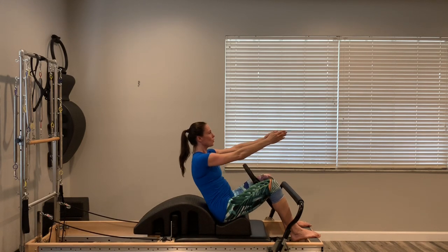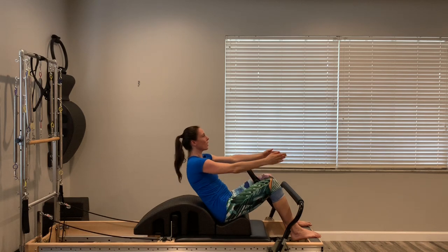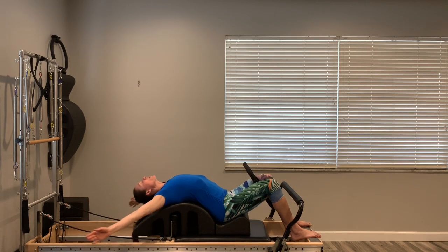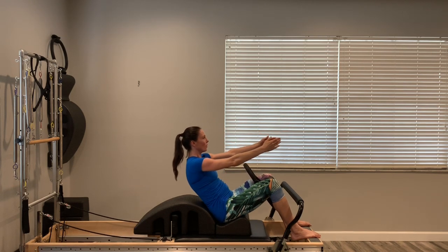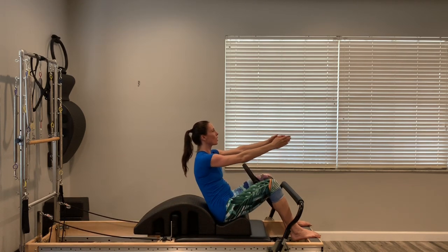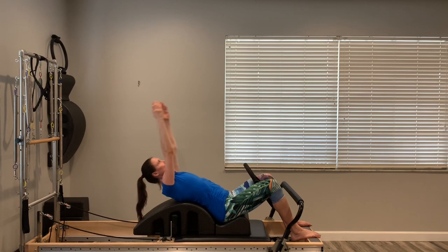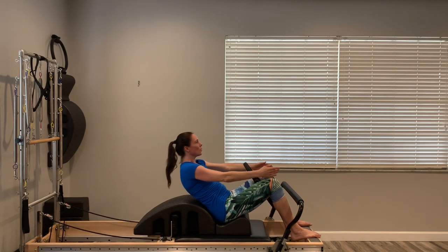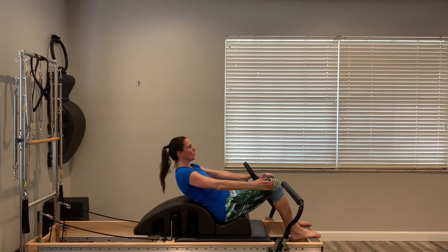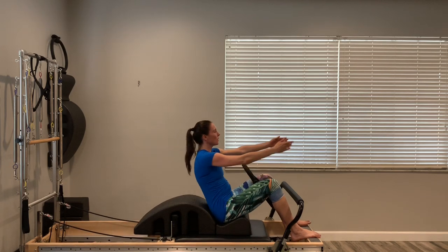How far you go back is really determined by the flexibility in your spine. If you don't have a lot of extension, it's not going to feel great to go all the way back over the arc — just go as far as comfortable, reach the arms over the head, and do a big circle. Every time you come up, squeeze that ring; every time you go back, take a big breath in. Exhale squeeze the ring, inhale going back and reaching, exhale coming up and squeeze. Let's do one more.